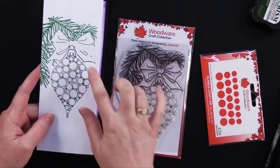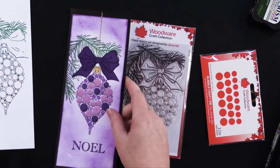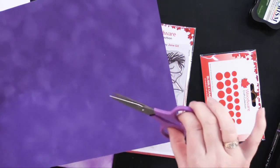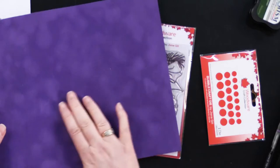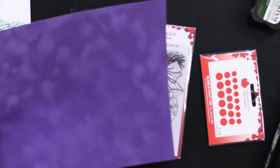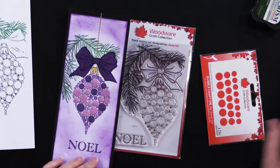Once I did that, it didn't really matter how the bow looked because I stamped that separately on some violet suede paper and then used some little scissors to cut out that bow. If you've never used our suede paper, it's actually like a fabric backed with paper — it has a velvety suede texture that is wonderful. I used that for the bow and also for some of my little bobbles.